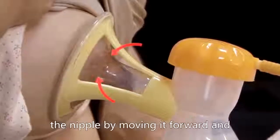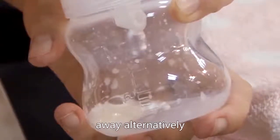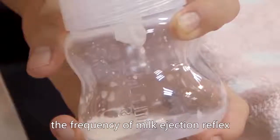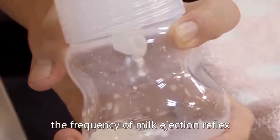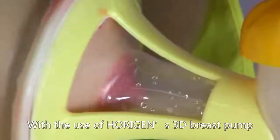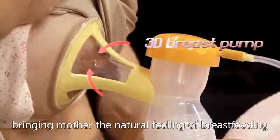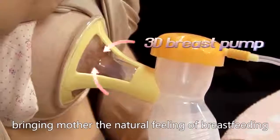The tunnel of the breast shield stimulates the nipple by moving it forward and away alternatively, which can increase the frequency of milk ejection reflex. With the use of Horigin's 3D Breast Pump, it can mimic the sucking action of a baby, bringing the mother the natural feeling of breastfeeding.